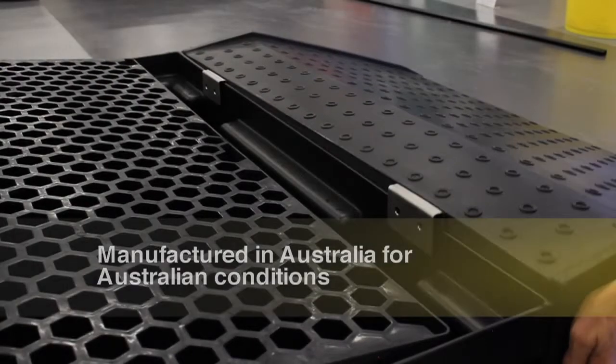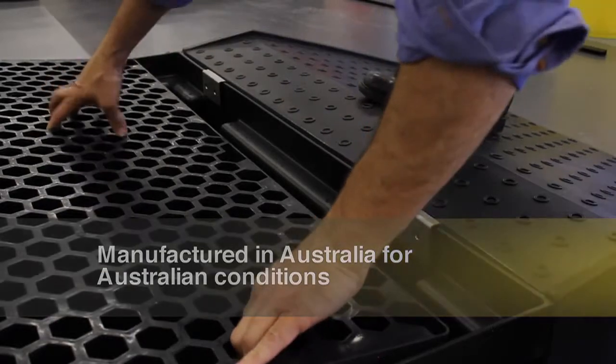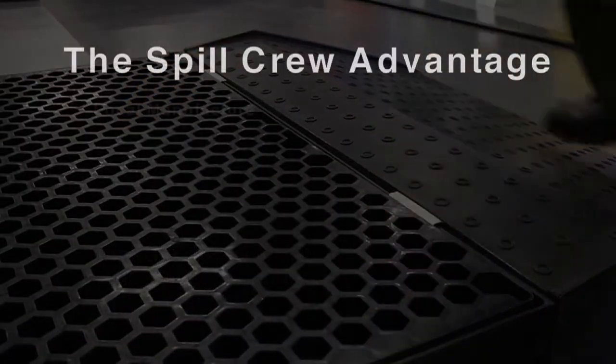Spillcrew pallet ramps are manufactured in Australia for Australian conditions. Test certificates are available on the website. Spillcrew is not affected by changes in foreign exchange rates or affected by shipping or port disruptions.